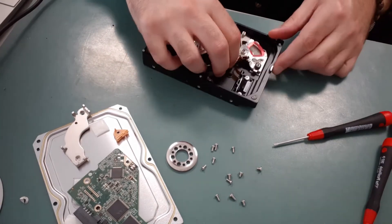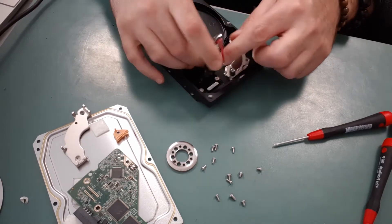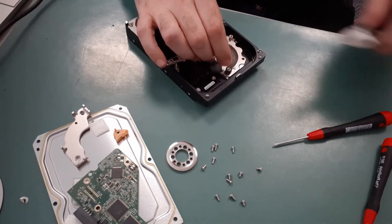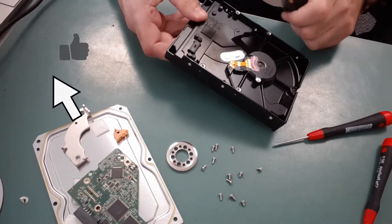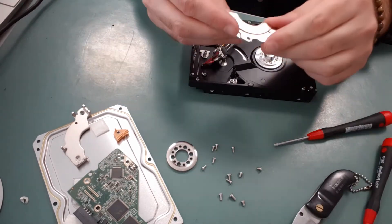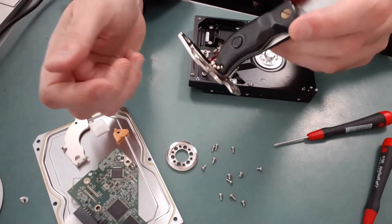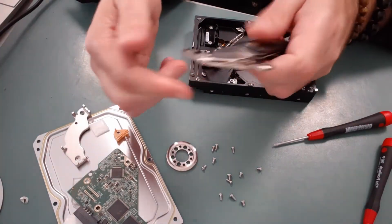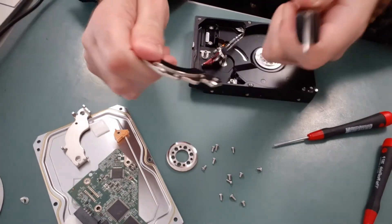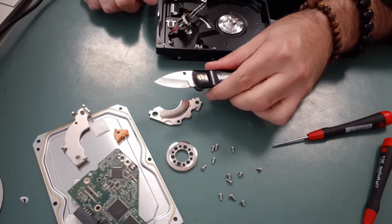Now I want to remove the head assembly. It should pull out fairly easily, and once that's out I can remove the bottom portion of the head assembly which has a very powerful magnet — great for magnetizing your screwdrivers or anything else you'd like to use a powerful magnet for. You can see in this video how powerful it is, though it's hard to really show just how powerful this magnet truly is.